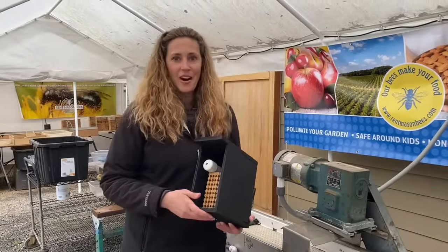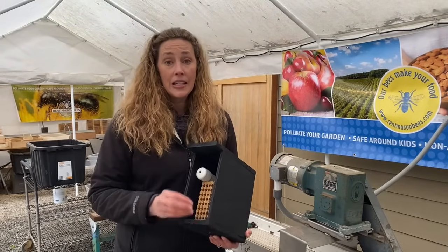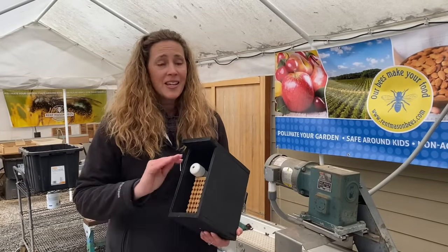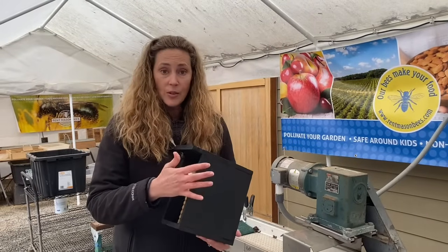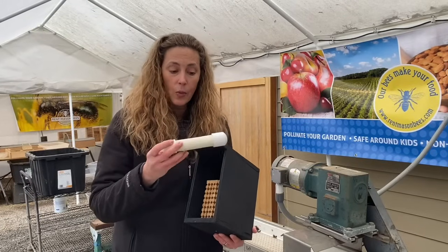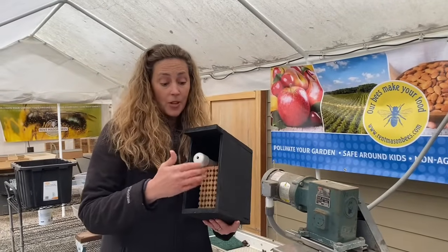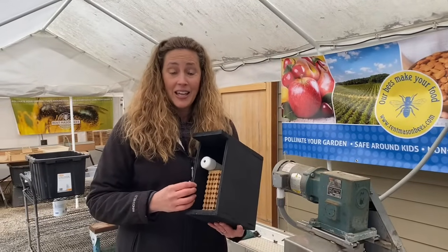Thank you for watching our video on our mason bee fall harvest. As you can see, there are a lot of little pieces that go into cleaning and sterilizing and making sure we return healthy bees back into our environment every spring. If you're interested in becoming a part of our program without the hassle of cleaning your own cocoons, you can rent a mason bee kit from us. It includes a black house, a sterilized and clean nesting block, and 50 to 60 mason bee cocoons in a PVC pipe with a little piece of tape. When you get your kit, hang it in a sunny spot, take the tape off — and that's all there is to it. In September, you just mail your nesting block back to us and they'll go through the mason bee harvesting and cleaning process.